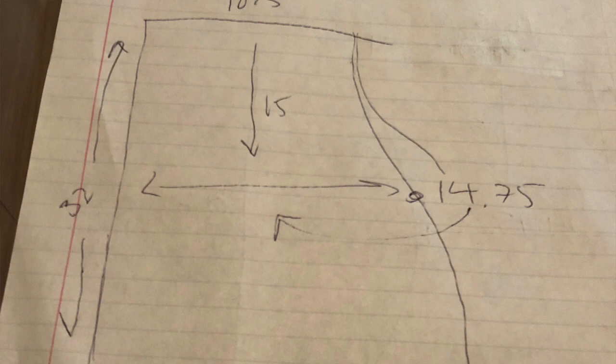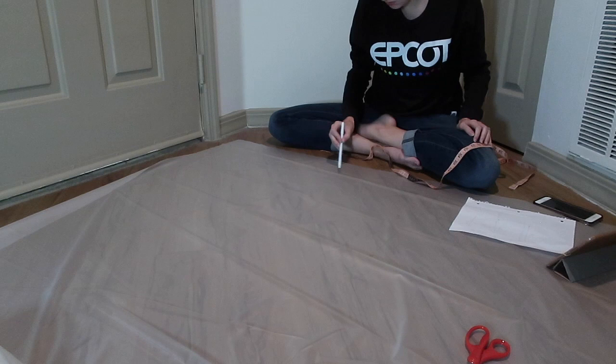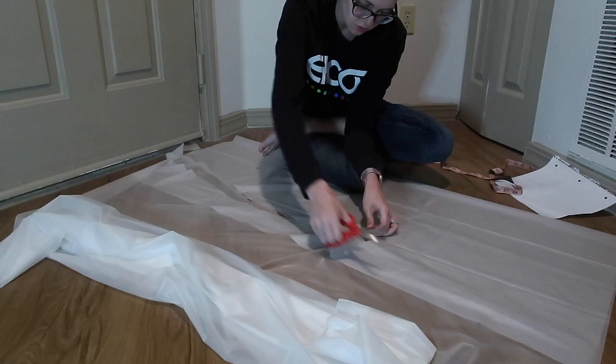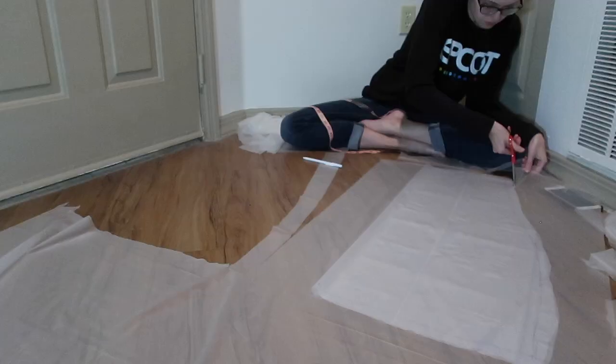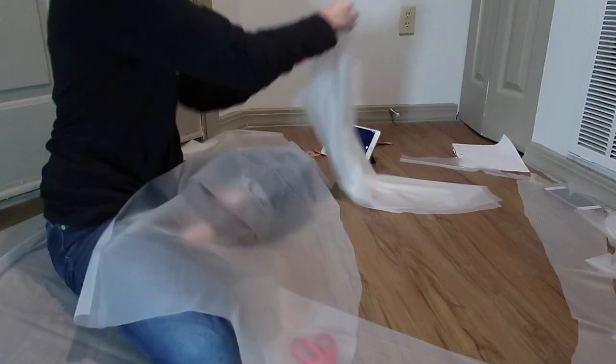I started by laying the vinyl on the floor and drawing my measurements out using a pattern my friend made based on my measurements. The idea was to use three pieces to create the dress shape, almost like a jacket: one piece across the back and two pieces coming around in the front to overlap. I cut the back piece on a fold so it was symmetrical, then traced the two front pieces slightly thinner so they could overlap like Gaga's does.